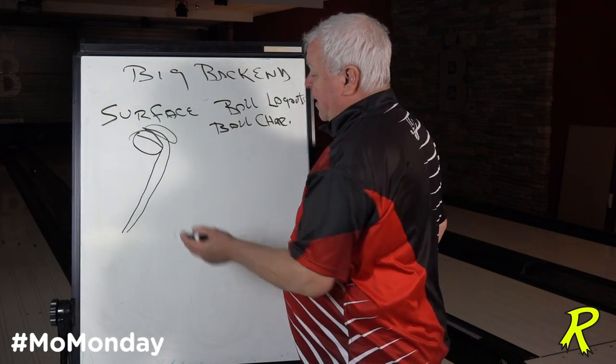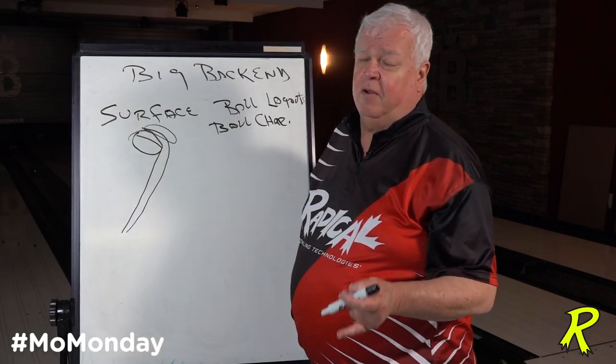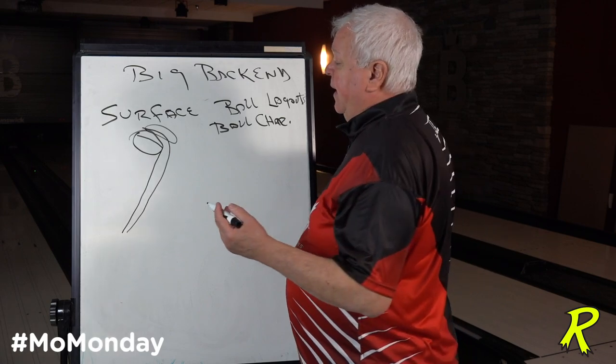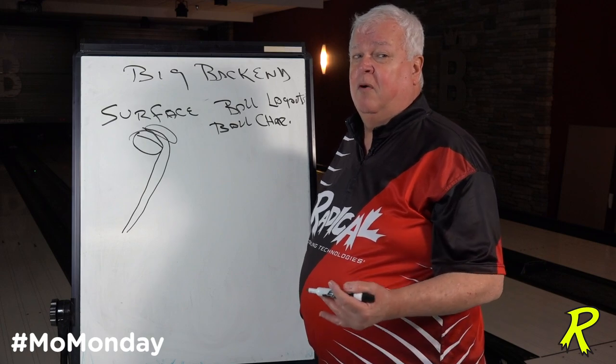How can you create the difference? Let's talk about surface only. The more surface you put on the ball, the more friction the ball has, and the earlier it's going to want to read the lane pattern. It'll be more mild down lane — probably hook a little bit more, but more mild down lane.